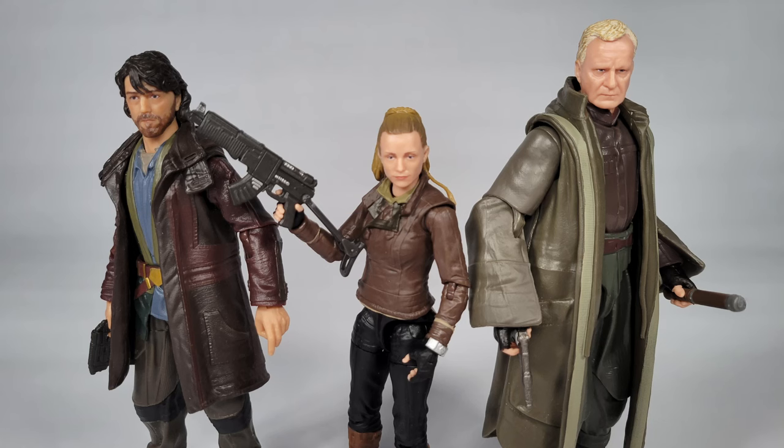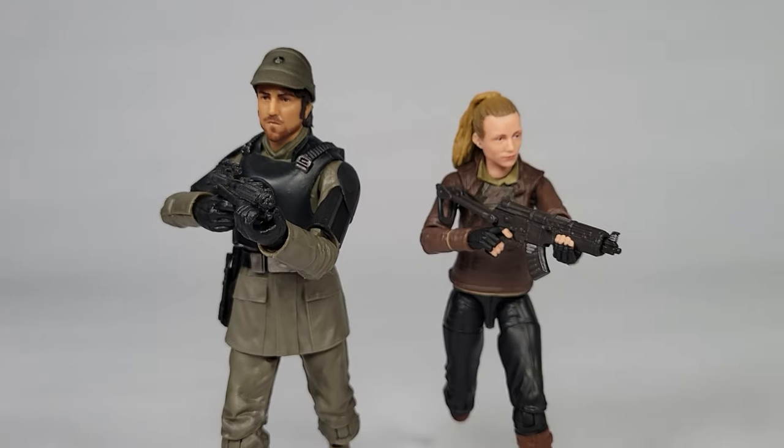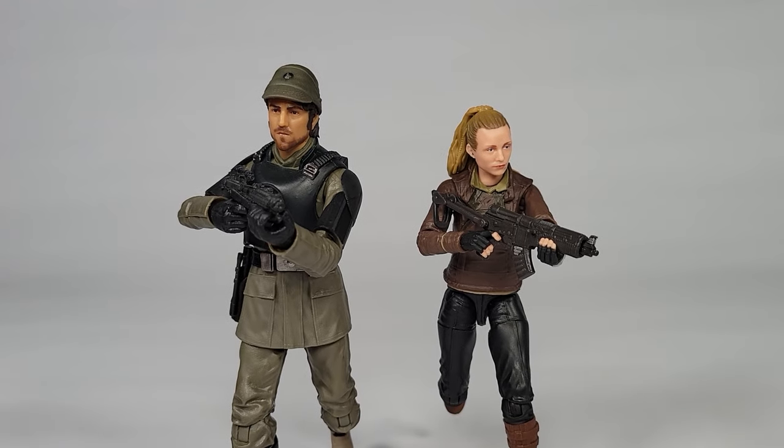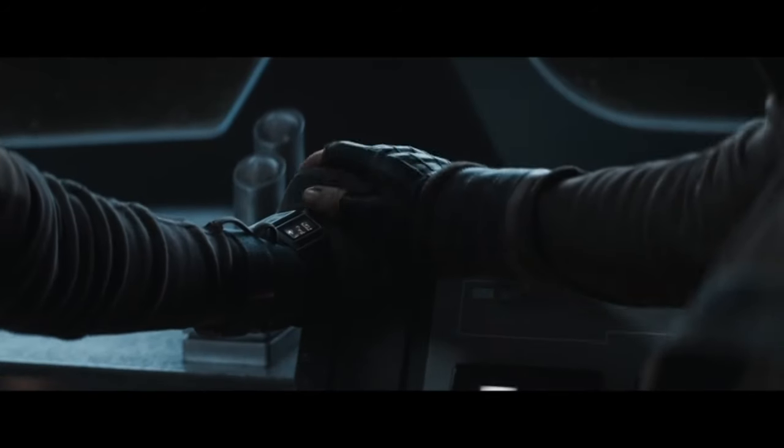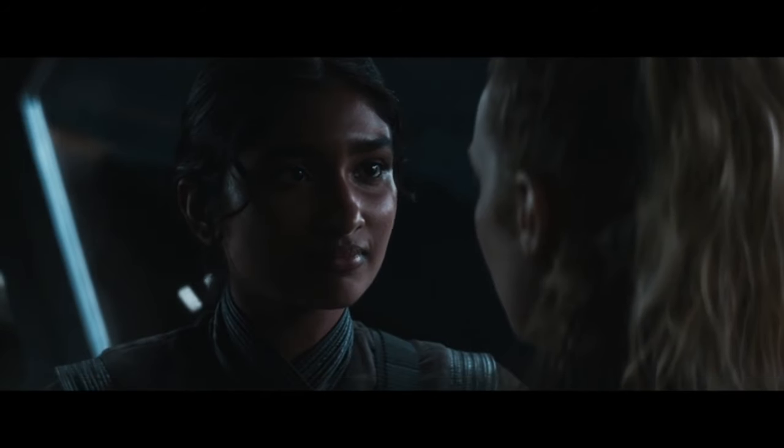Here is Vel next to Luthen and Cassian — three pals that would trust each other implicitly. This figure is pretty neat, but could use a few tweaks. I recommend it though. Now we just need the rest of the crew from the Aldani raid — at the very least, Vel's longtime close roommate, Cinta.